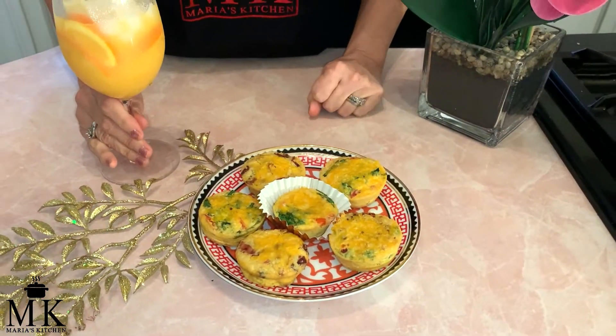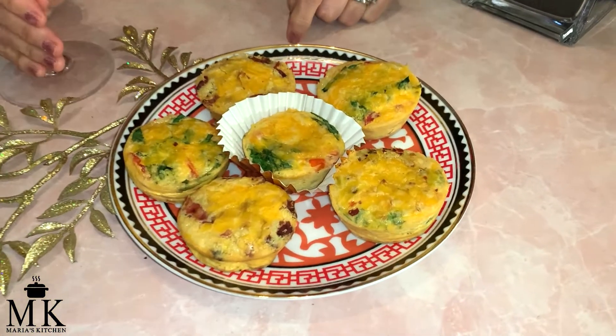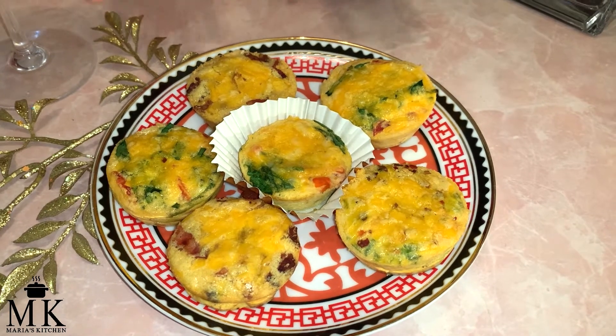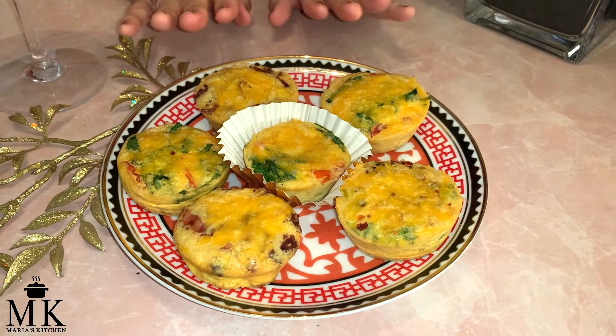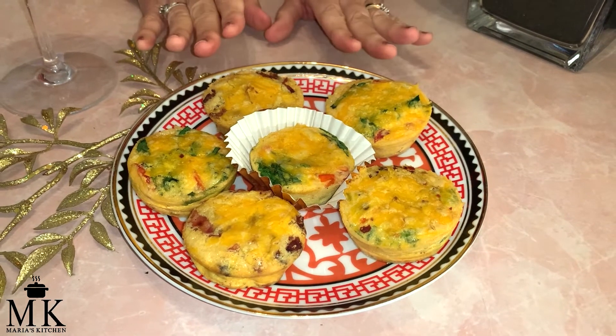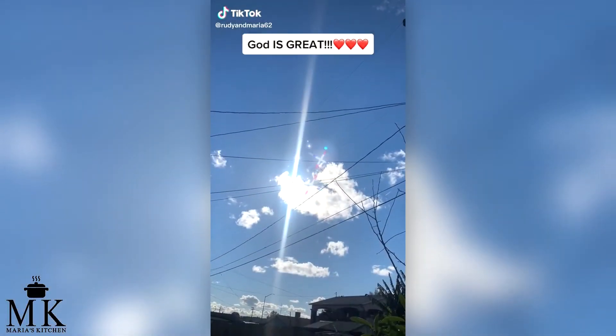They are all done and I'm about to get one to eat — you know which one I'm getting, my jalapeño one. It made six with this batch. These are perfect to put in a small Tupperware container and take to work or lunch, and they're great for snacks. I took a bite already and it is absolutely delicious. Thank you so much for spending time with Maria's Kitchen 2022. I will be back with more healthy recipes and with the scripture of the day. You have a good day.